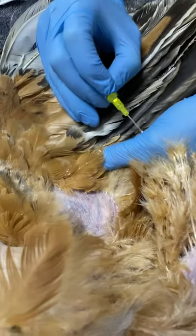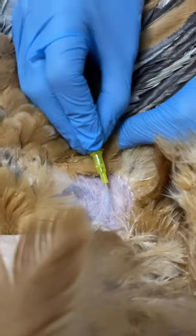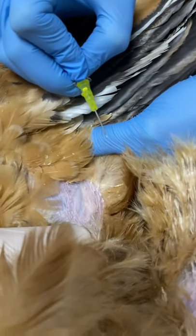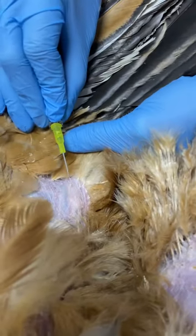We're going to place an IV catheter into the basilic vein, which runs over the point of the elbow. We've plucked a couple of feathers. You have one person raising it — my finger is just there raising that — and the other person will place the catheter into that blood vessel.